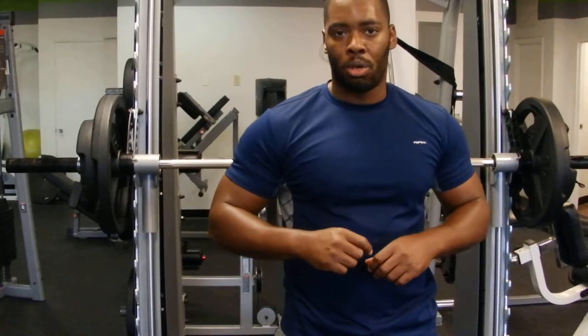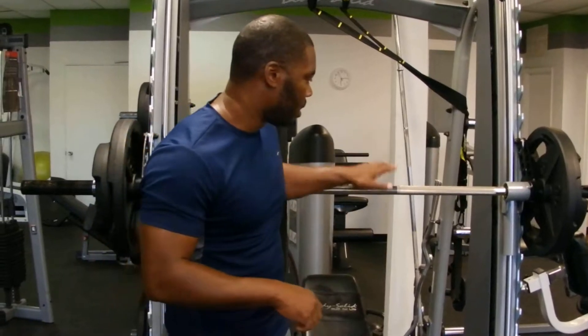Now in this next routine that I'm going to demonstrate to you, you're going to do eight plyo presses once again. Then you've got 30 seconds straight running on the treadmill. After that 30 seconds, you come right back — plyo press once again. Let me demonstrate for you.